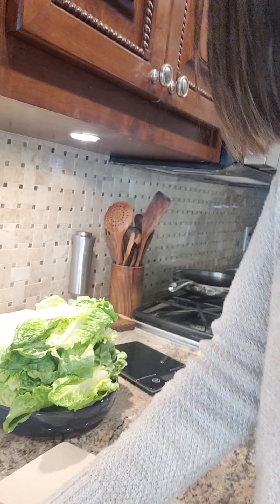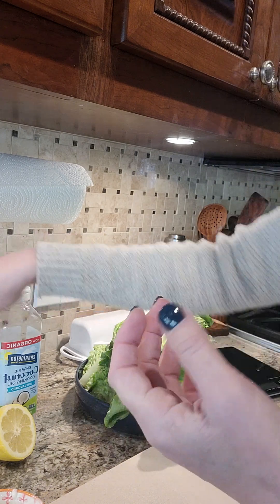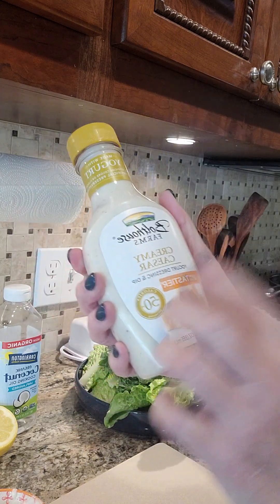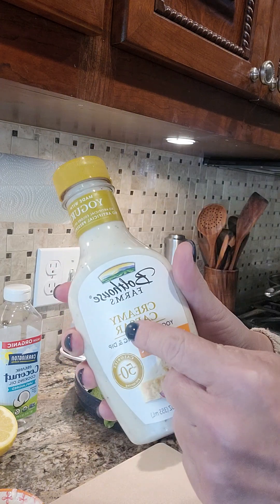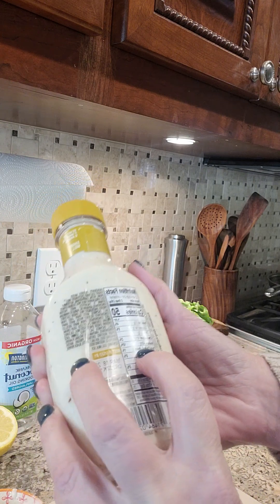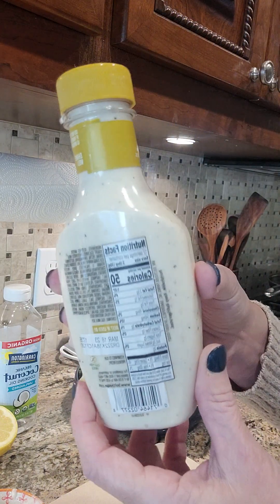This is the salad dressing. For the romaine salad, I want to be able to cover it in dressing — I want it to be coated. I'm using the Bolthouse Farms Caesar dressing. Remember on your MRC program, you're looking for salad dressings that meet three criteria: less than three grams of carbs and less than three grams of fat per serving. This has three grams of fat and three grams of carbs, so it meets the criteria, just barely.